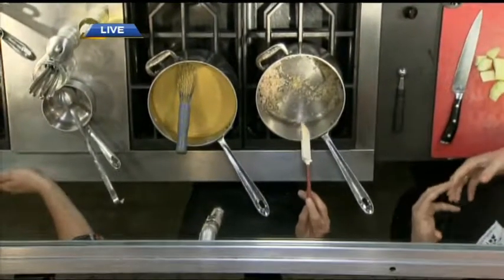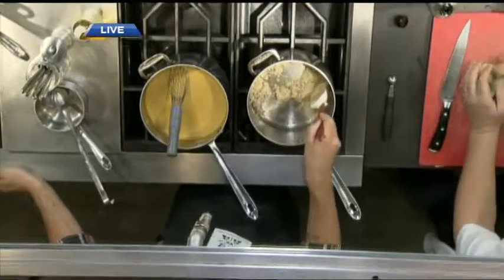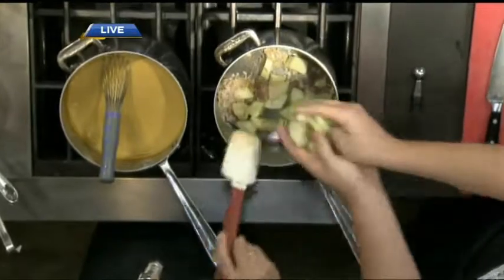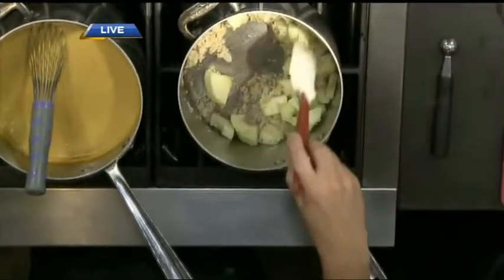You don't want it sticking on you either. As we sauté, we're developing all the flavor. The shallots have that strong raw flavor — that sort of brings tears to your eyes when you're cutting them. People want to cook that out, so you get the sweetness of the onions and that roasted flavor with the garlic. And then in come the apples. We gave the shallots and garlic a little bit of a head start, and those go in there.